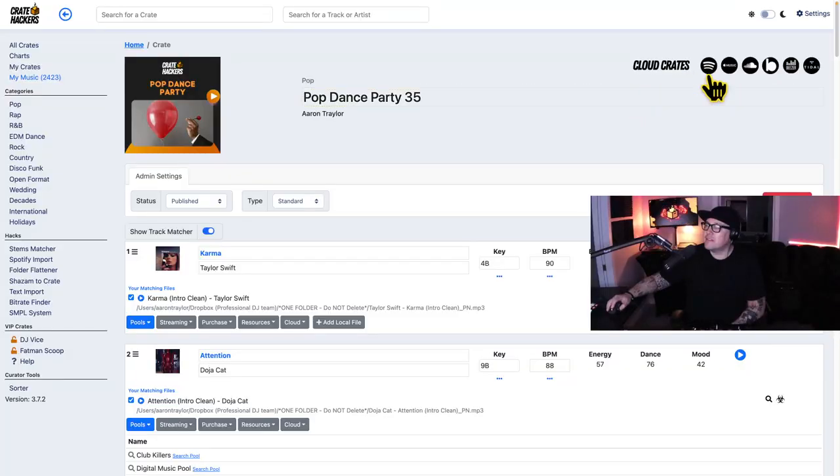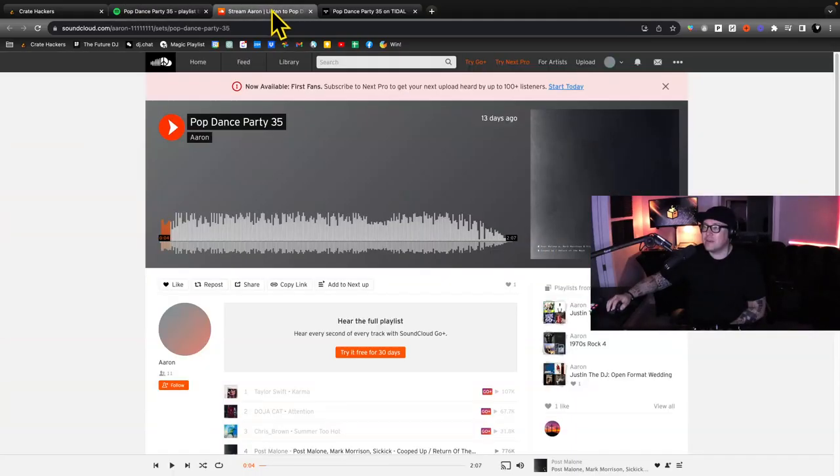Now for Ty's nine-year-old grandson, it's likely they don't have a library of music. That is where the cloud crates come in. Every single crate we've ever built has a clone on the most popular streaming services available. Go to the top of the crate and click on any of our streaming providers, and you'll see the crates can be performed anywhere, anyhow. Now how do you get streaming crates into your DJ software? So very easy, let me show you.